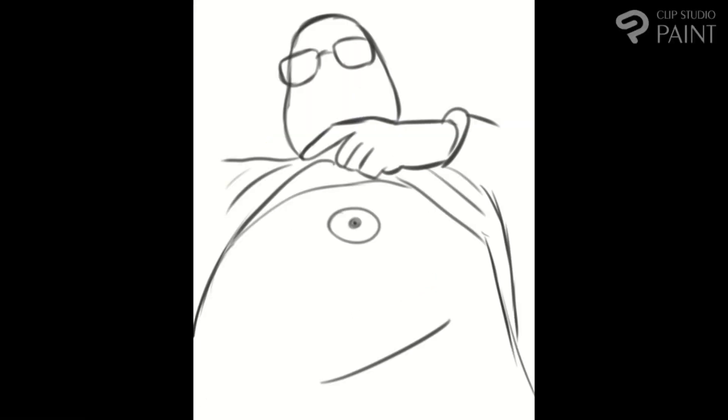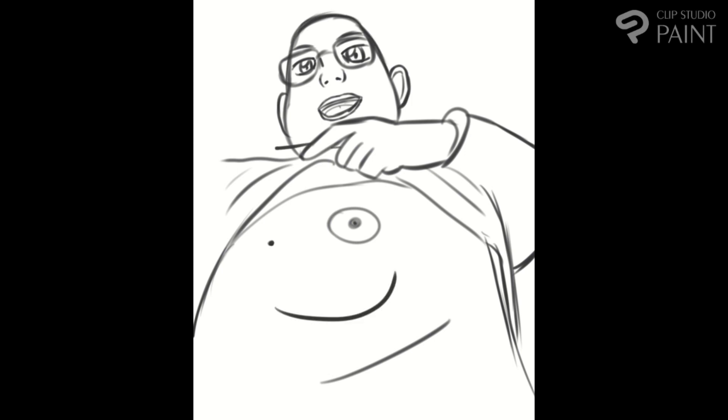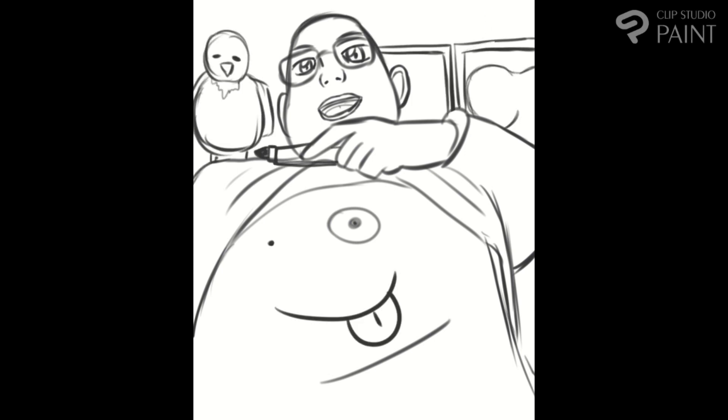Hello everyone, Amiri Sparm here. Today I have Review Tech USA art. I thought this picture of him was really funny, so I decided to recreate it in a drawing.